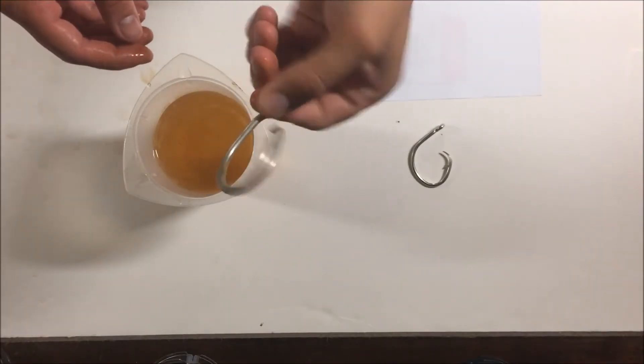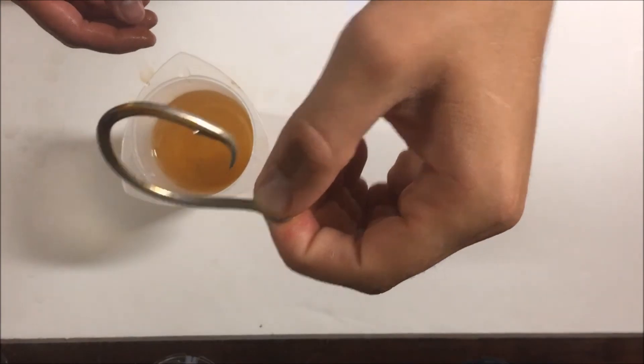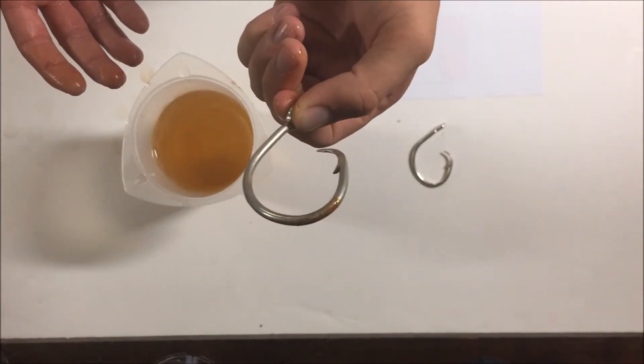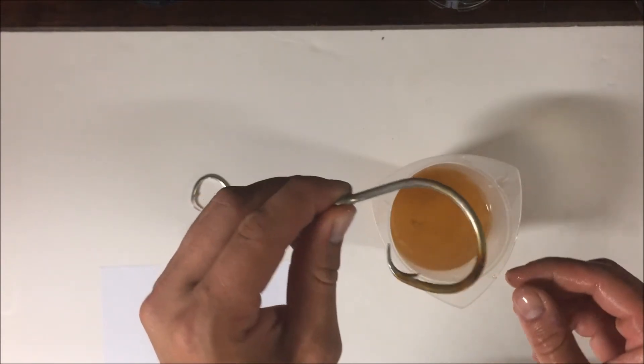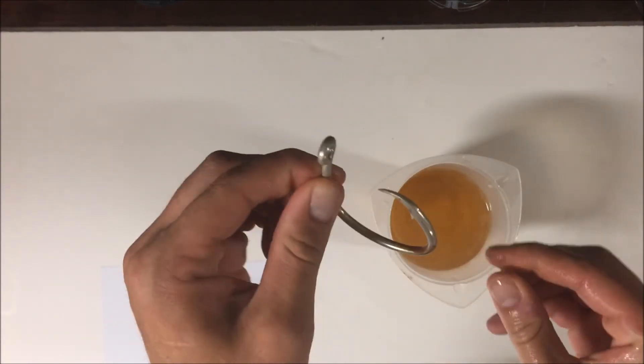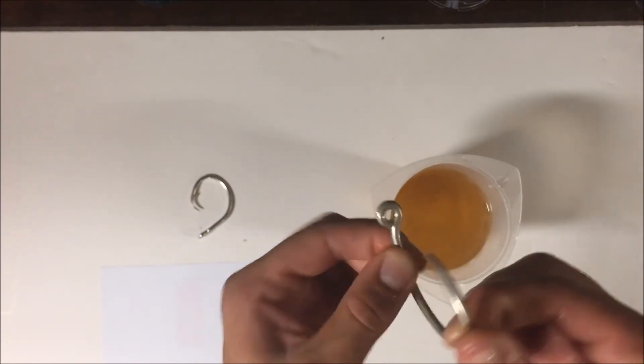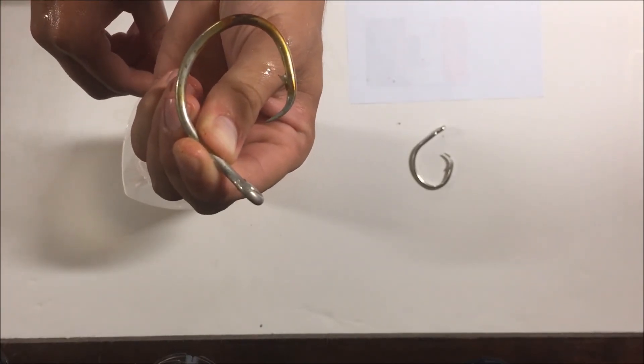Now I'm sure with smaller thinner hooks this process is accelerated tremendously, but if this was stuck in a shark's digestive system it would be good as dead. I'm not sure if these are stainless steel hooks — I don't know if that plays any difference — because I have seen that shark hooks are often black. I don't know if that's a carbon steel that rusts much faster, but the six weeks in saltwater hasn't affected this at all.